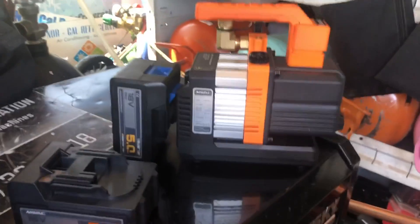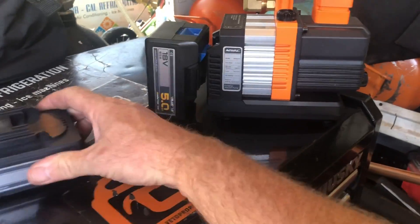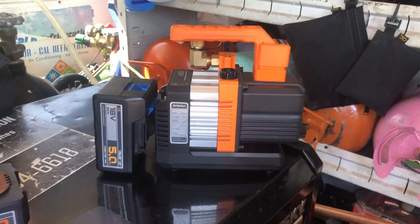Therefore, only requiring two batteries to operate this vacuum pump can be sufficient. Therefore, I had misspoken.